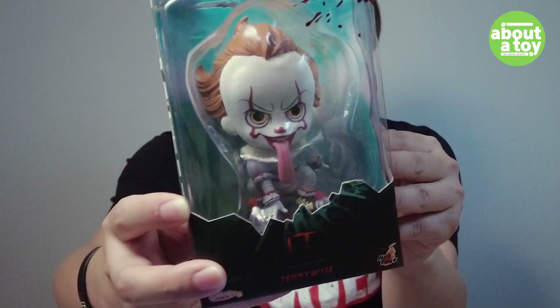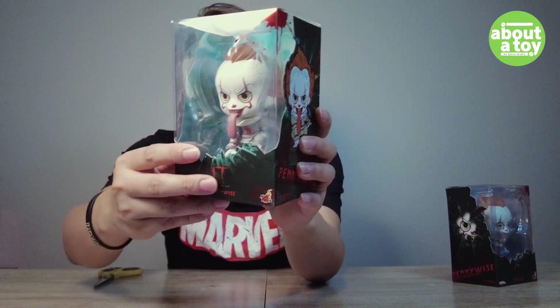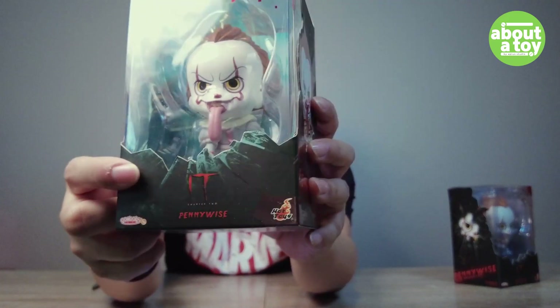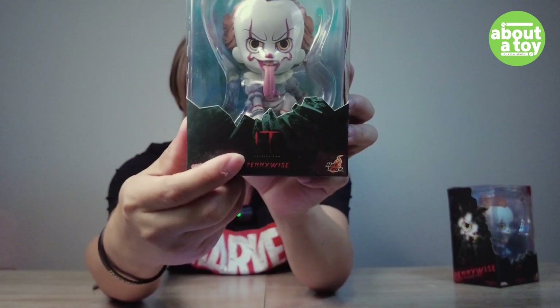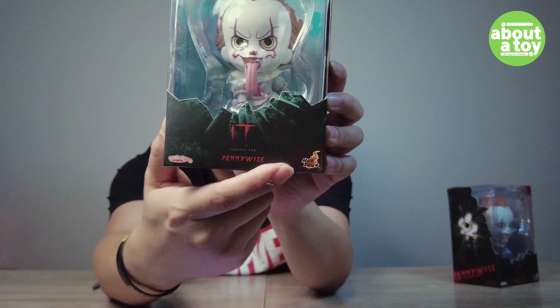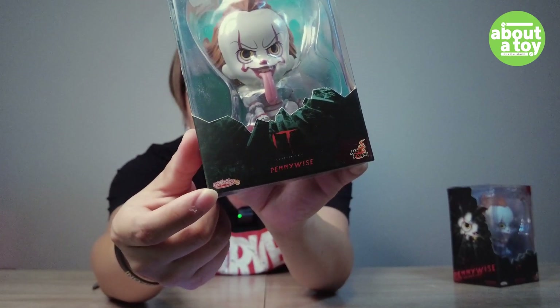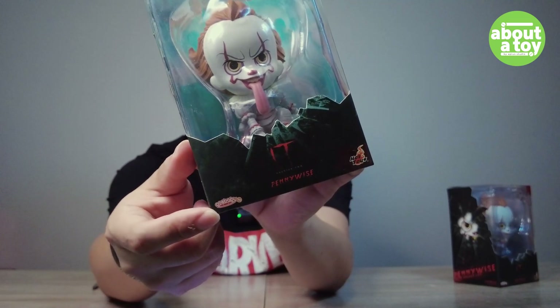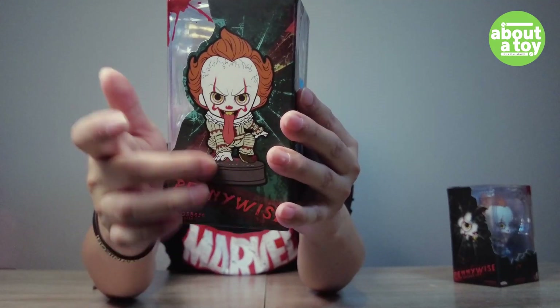Let's start with the first one. For the first one, let's look at it. This is the first one — you can see the figure on the inside. The logo is on it. The name is Pennywise. The logo is Hot Toy. This is the brand of Hot Toy. Cross Baby. The next one is the license.